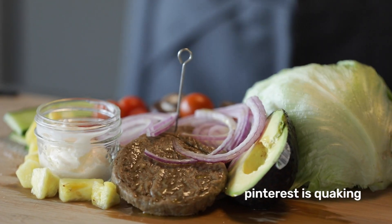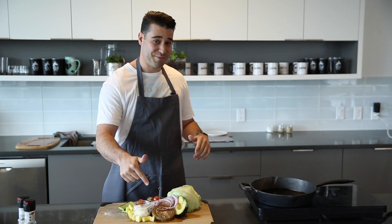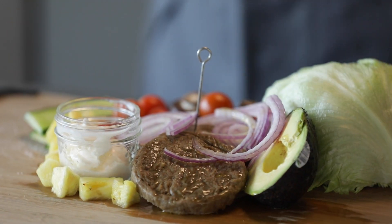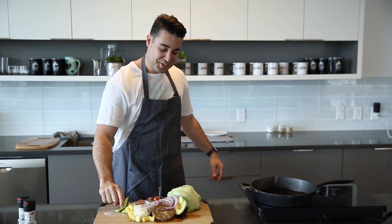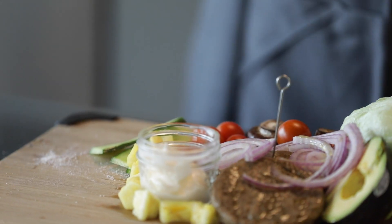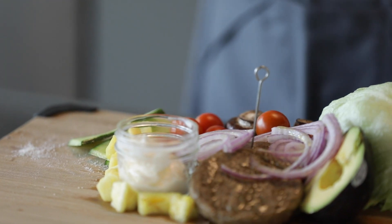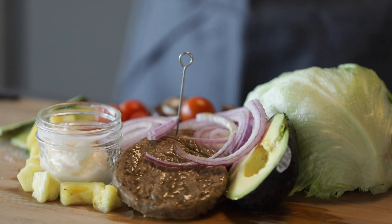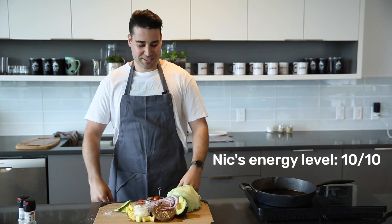So we got the lettuce here. We've got the avocados. We've got the onions that are pre-cut up already. We've got the tomatoes, the pineapples, the cucumbers. I've got the mushrooms over here. I've got the mayo — I'm going to be making a mayo pineapple mix to put on the burgers. And then of course we have the patties that are fully plant-based.